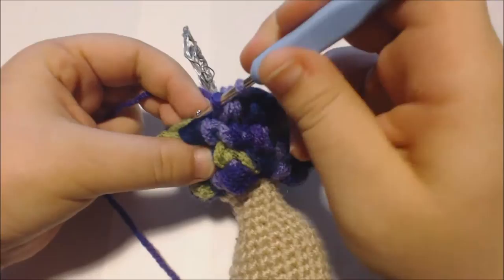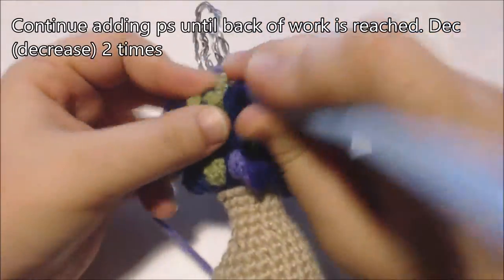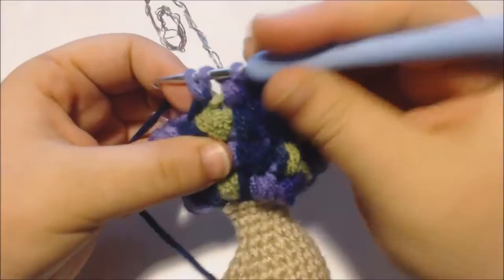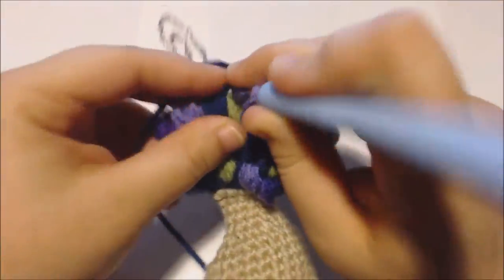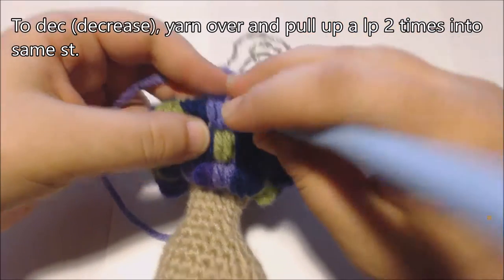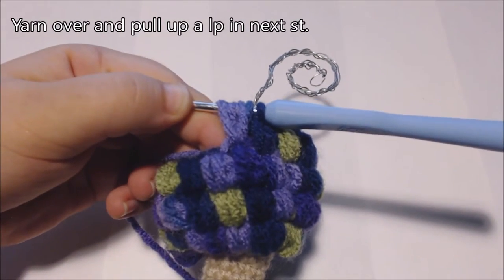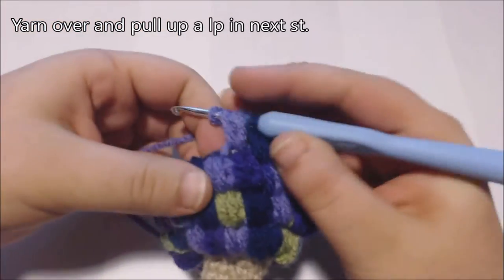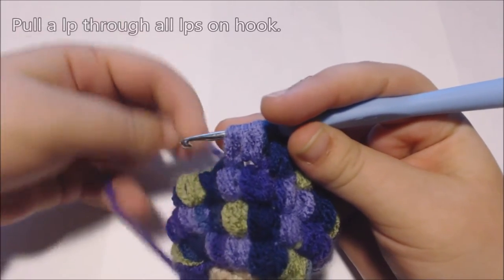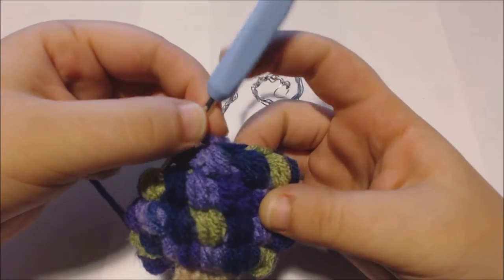Now I'm going to decrease for the thighs. I'm going to keep adding puff stitches until I get to the back of the doll, where I'm going to decrease two times. Now I'm at the back of my doll. To decrease these puff stitches, I'm going to yarn over, pull up a loop two times into this stitch, then yarn over again and pull up a loop in the next stitch, and then pull a loop through all the loops on my hook.